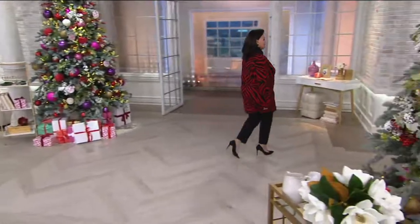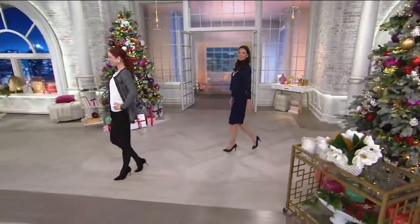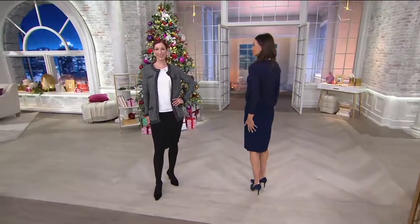We have two more lovely ladies joining us as we say good morning to Ann and Kate. I love this skirt — I love a pencil skirt. There's something so ladylike and so feminine about it.